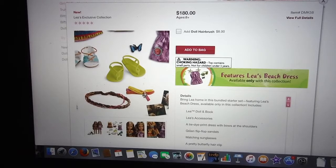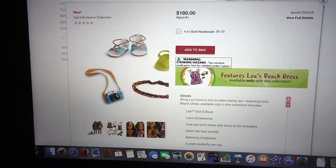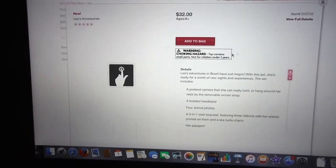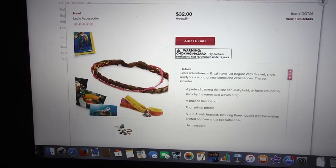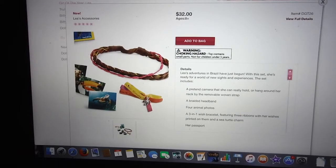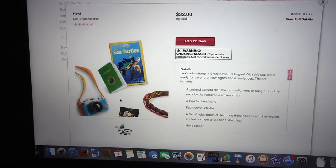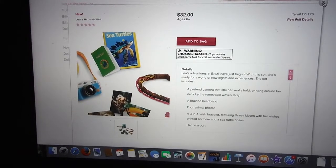The headband's cute — it has a bunch of colors in it. There are lime green sandals. The camera's cute. I wonder if the lens moves, because maybe they'll put them on the top of the set. Here are the accessories — not the photography set, but here's a closer look at the headband. It's got two colors. This is a really cute set. I may consider getting this — we'll have to see.